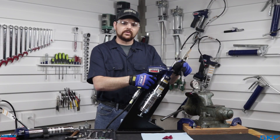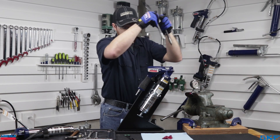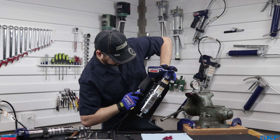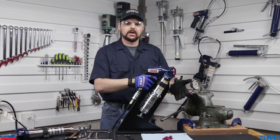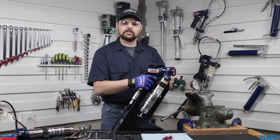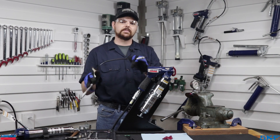Next test of this gun is with the hose removed. Let's go ahead and attach air to it and see what happens. As you can see, the gun is now cycling freely, indicating this gun is still serviceable. However, the test determines that the whip hose has become blocked and needs replacing.